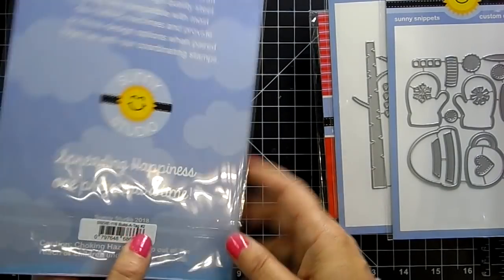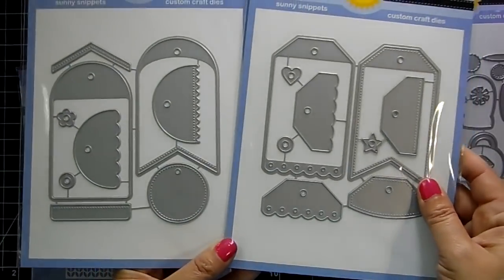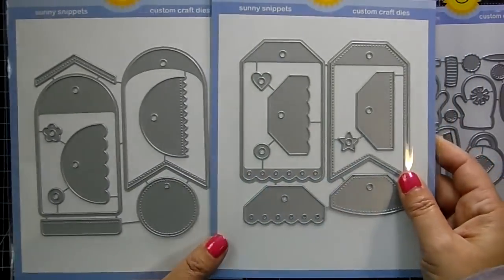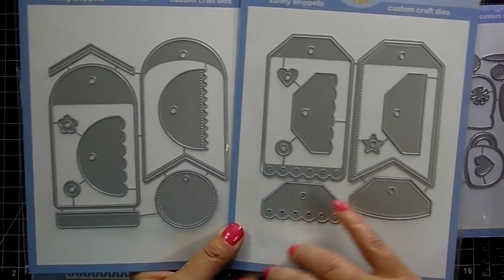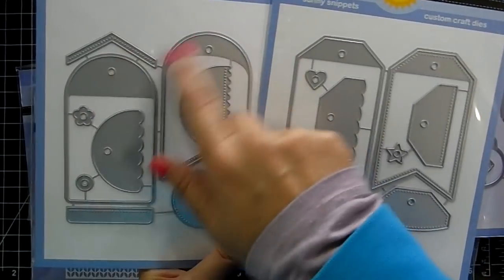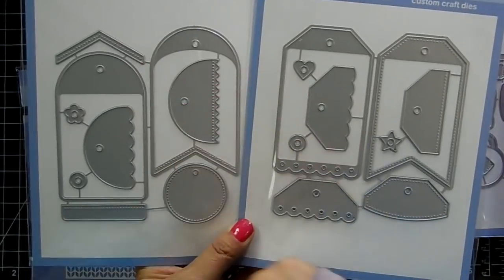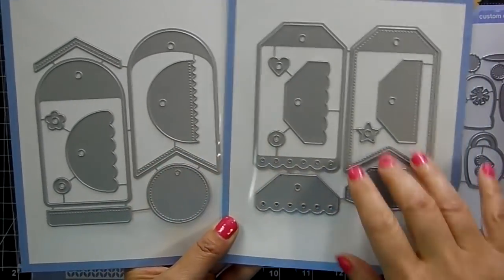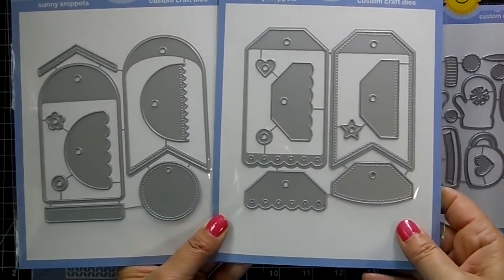We've got 'Build a Tag' number one and number two — these are really cute to create some Christmas tags and gift tags for your presents this year. You get a round shape, different shapes, and toppers for an extra embellishment. Look at the design team photos — they are just amazing.